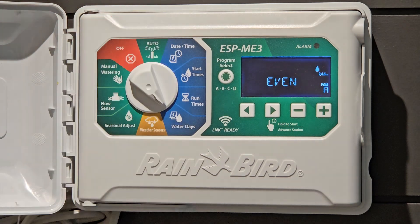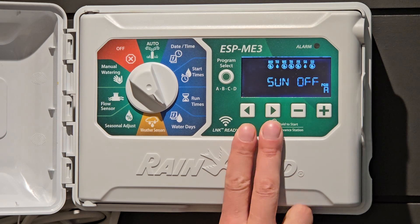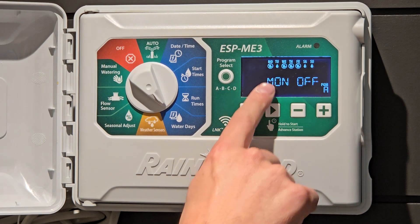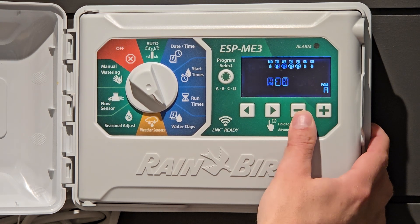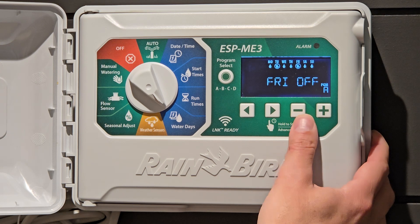Next we want to go to the watering days — the days of the week that your controller will come on. This one is set for even days. If you have a water restriction in your municipality, you may be set to even or odd watering days. To change it, hold down these two arrows. Now I'm on days of the week and I can choose what day by pressing the arrow. So I could turn Sunday on. You'll see Monday's flashing with a circle with a cross through it — it means it's not going to run on those days. Turn Monday on, Tuesday off, Wednesday on, Thursday on, and so on — whatever you need for your property.